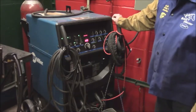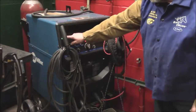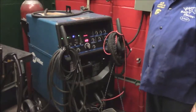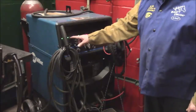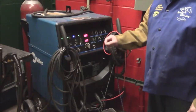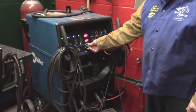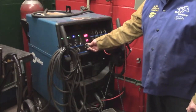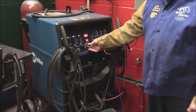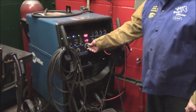Once the cycle runs through, come down to these sets of buttons. All the buttons at the top need to be on; the third one is going to be a blue button — so it's green, green, blue, green. To change the amperage, use this dial here. The bottom number is your amperage. For regular string beads you want around 75 to 80; for a cover pass, take it up to about 120.